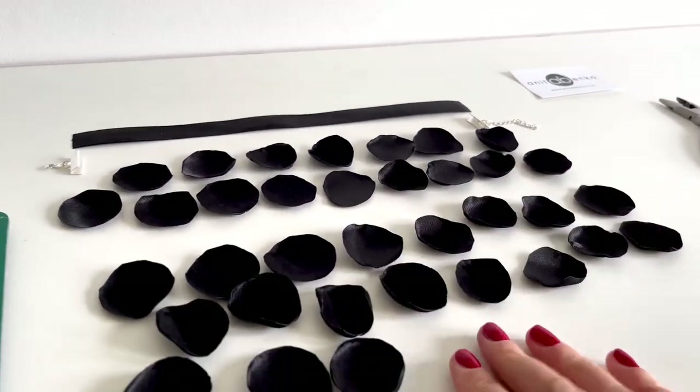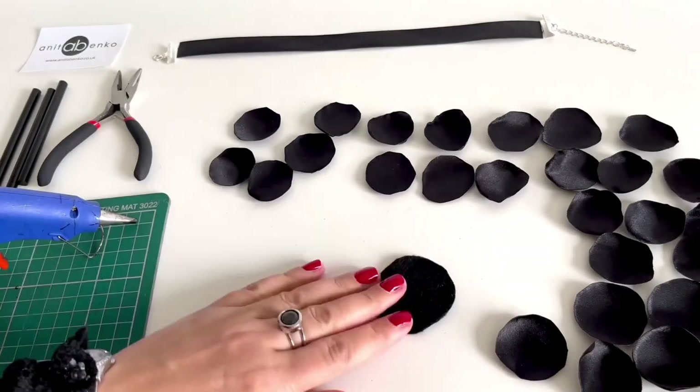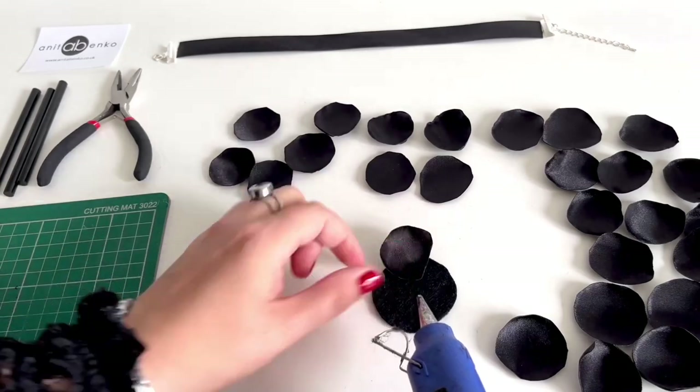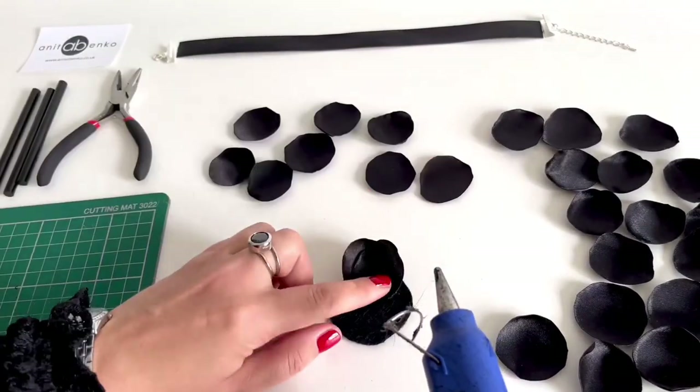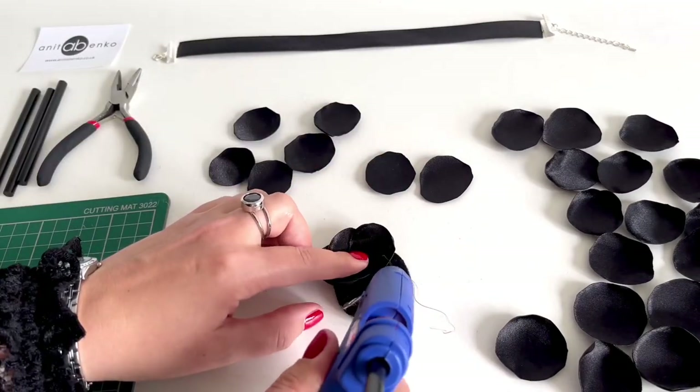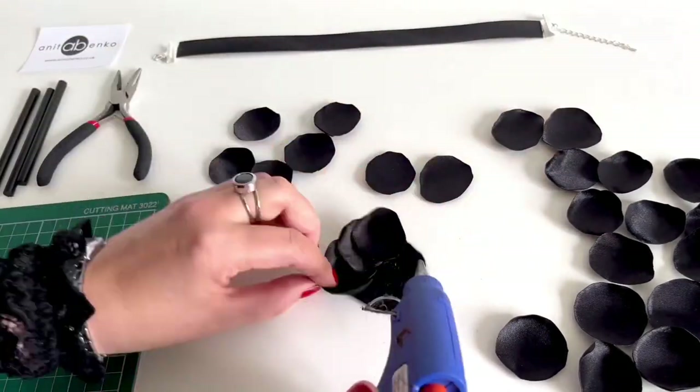Now I will glue these circles onto this felt fabric piece. This felt fabric piece is approximately four centimeters in diameter, and I'm gluing all these circles all around that felt fabric piece like so.